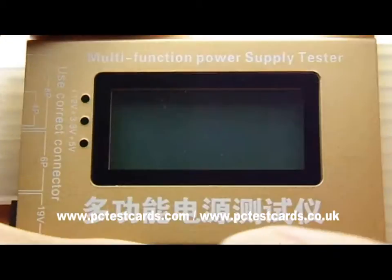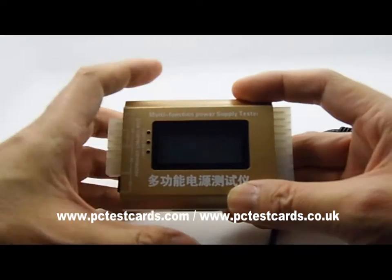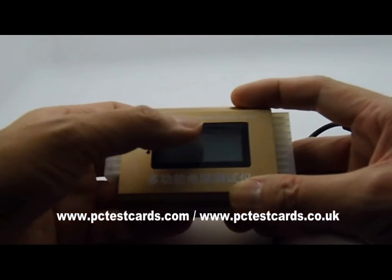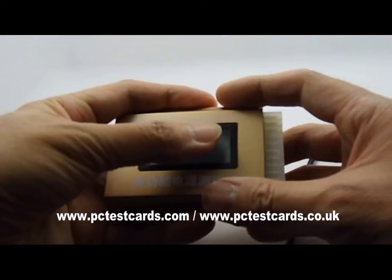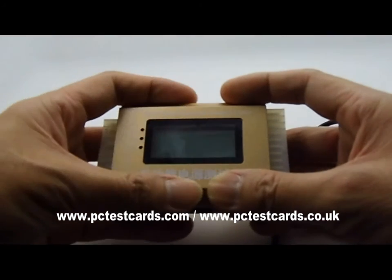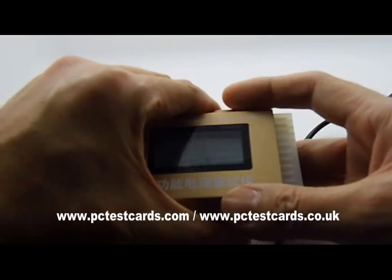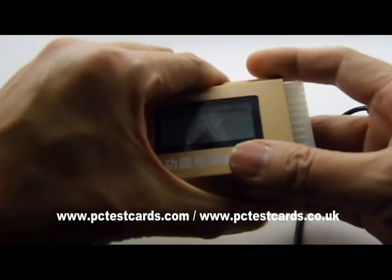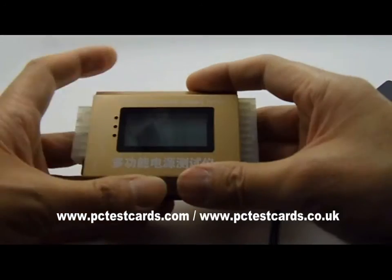Again, when using this multifunctional PSU tester, do not hold the LCD screen. If you hold it that way while connecting a power connector, you may apply too much force on the LCD screen and damage the components inside. Just hold the sides — that is good enough.